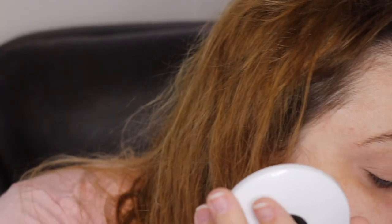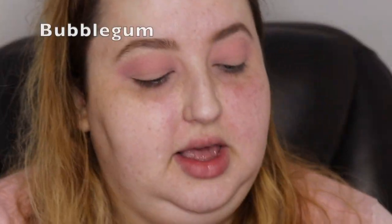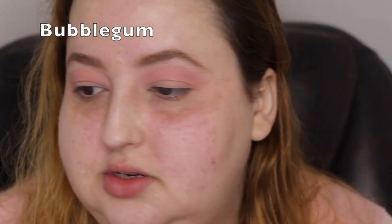The first shade I'm going to go into is a pinky shade. I want to go into this shade from the Icy palette. Just to make it a little extra, I'm going to put it very lightly — not too much — up here.